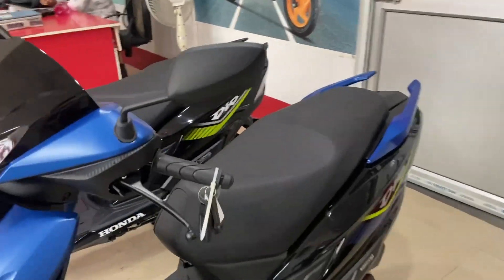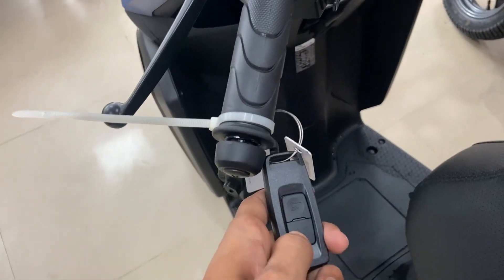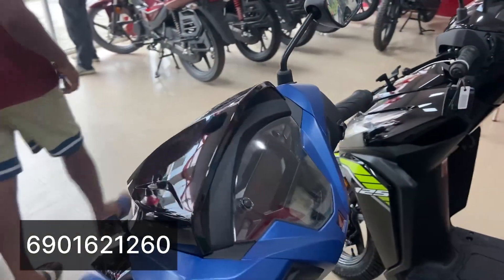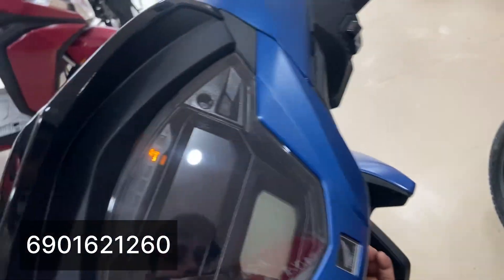It is a top variant with basic features. It has a remote and a 4-way indicator.